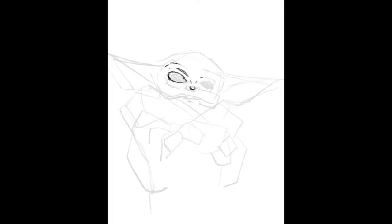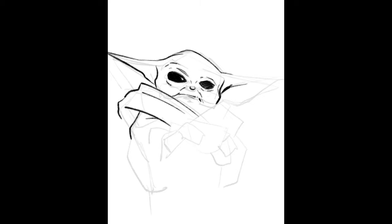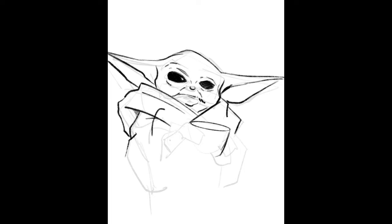Maybe just online, maybe otherwise, I don't know. But I'm a huge Star Wars fan, and although I haven't subscribed to Disney Plus yet — keyword being yet — so I haven't seen the Mandalorian TV show. I got to tell you, I saw pictures of Baby Yoda and instantly fell in love.